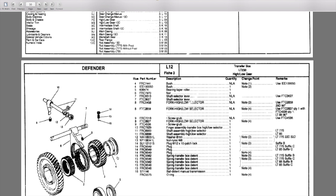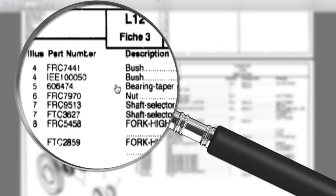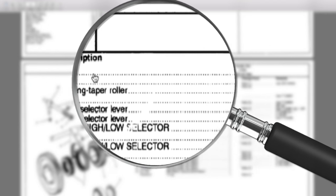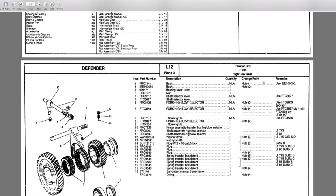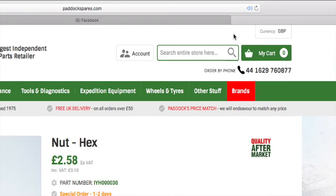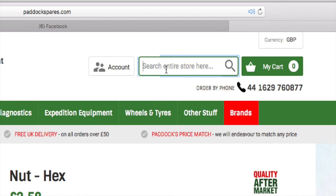We'll have a look at the microfiche — number four, FRC 7441. It tells me, note one, use part number ERC 100050. This is the importance of using something like a microfiche and checking your part numbers, because parts do get updated, superseded, upgraded, or changed.